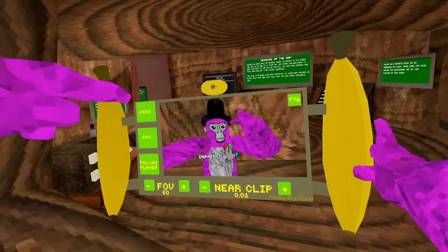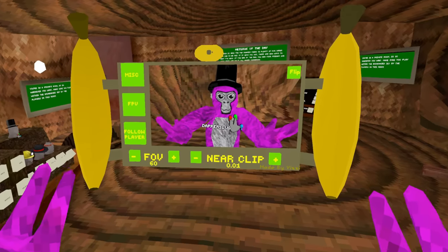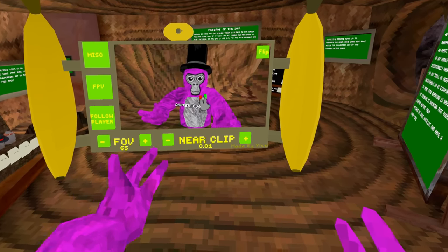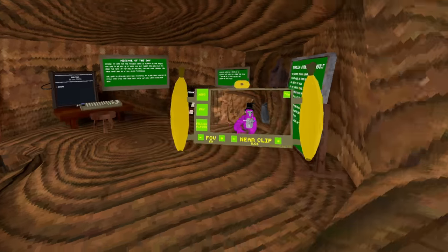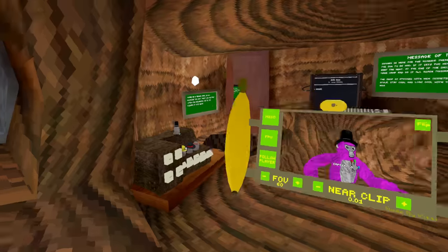Hey guys, Styled Snail here, checking out a new mod for Gorilla Tag. Oh my god. It's also got some buttons, like FOV, near clip — so you can get rid of stuff that's close to the camera. You can make it follow you, have it look at you, and it also chases you down.